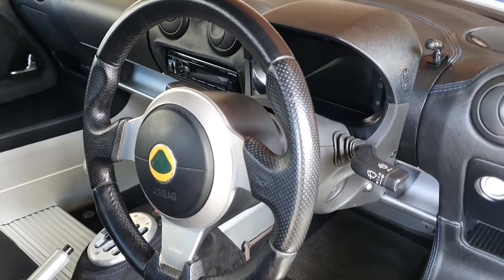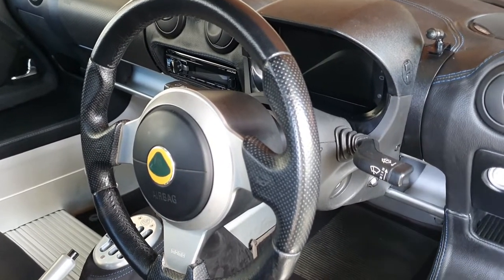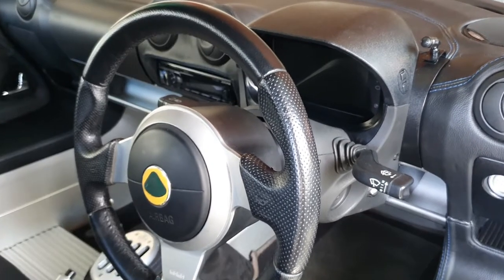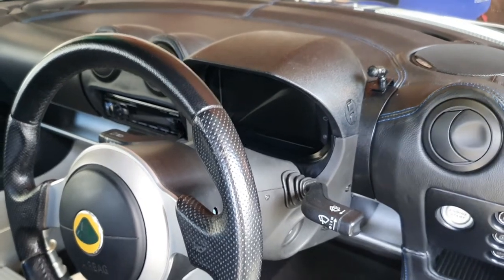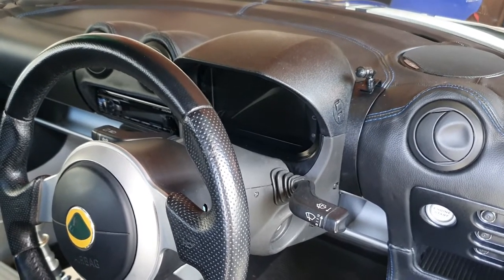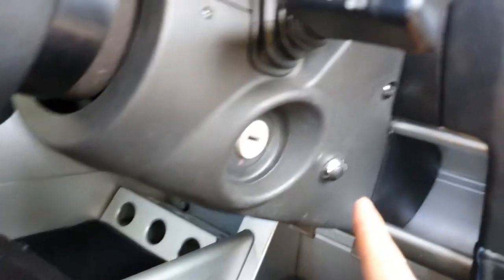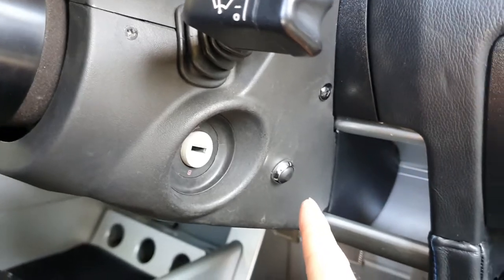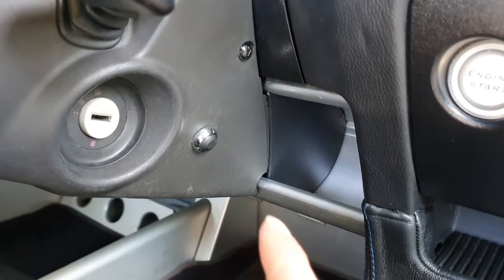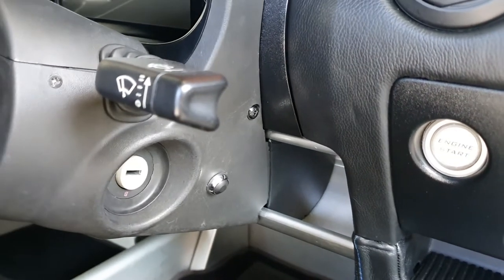I've got an AIM MX-2E digital dash that came with the car. Unfortunately, the previous owner didn't connect a reversing camera to it. The AIM actually has a slot at the back where you can plug in a reversing camera directly — it's designed for this. The way it works is you press a button which used to control illumination levels on the dash and climate control, but has now been repurposed by the AIM to turn the reversing camera on and off. It's a really simple, integrated system.